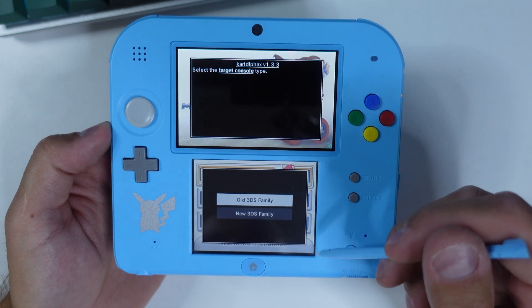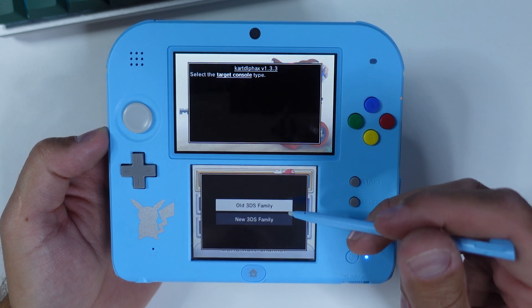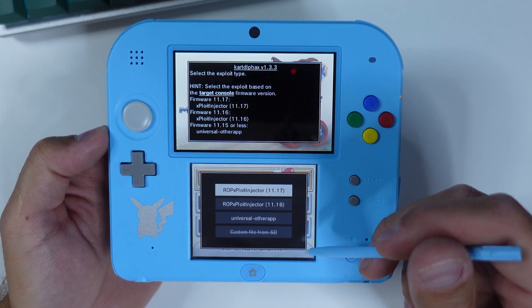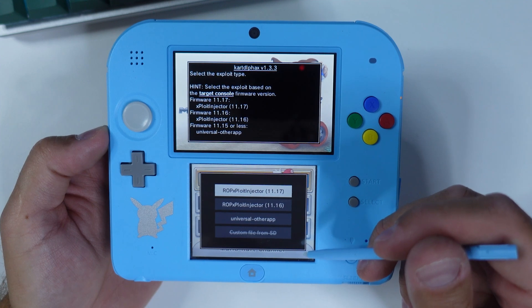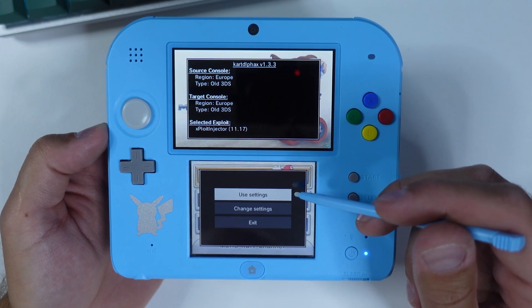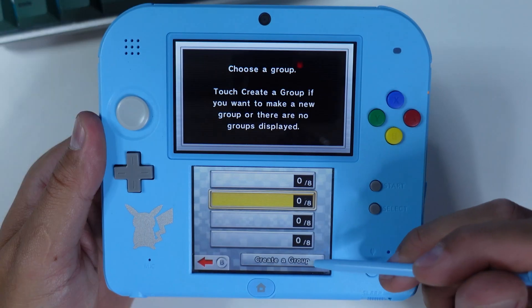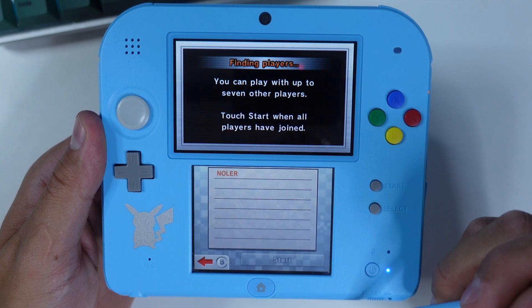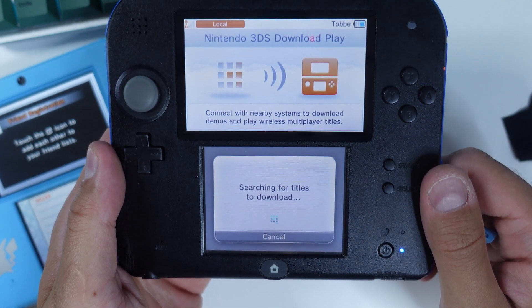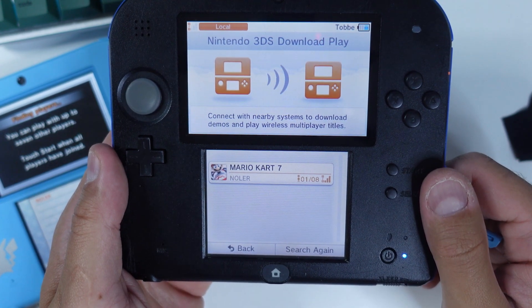A menu should pop up. If you've launched this hack before, the last selected settings will be loaded — if correct, select Use Settings; otherwise, select Change Settings. Start by selecting your 3DS type — I'm going with the old 3DS family, which also covers old 2DSs. Then select the upper injector, which is the hack for firmware version 11.17. Confirm with Use Settings, then click Create a Group and put your already hacked 2DS or 3DS aside. On your unhacked device, open Download and Play, click Nintendo 3DS, and join the group created by the source 3DS.